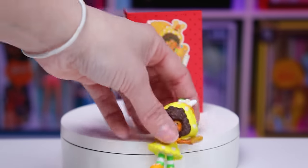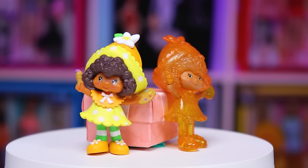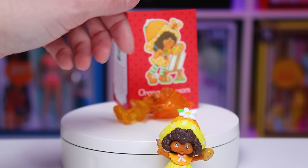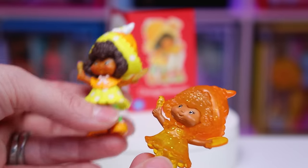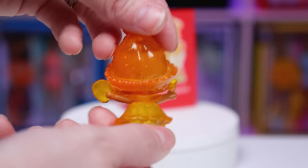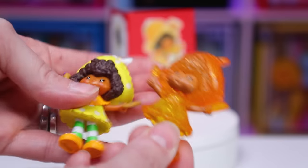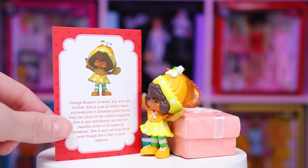I also have one of the chase figures — it's the exact same shape and pose as our original Orange Blossom. In this case, we only have a painted face and arms and the rest is translucent in color to match the fruit theme for the figure. So it's not all that special to me — I could definitely live without it. The quality on both is equally perfect, but the chase just doesn't seem all that fabulous. It almost just looks like her head is too big.